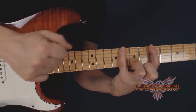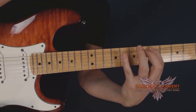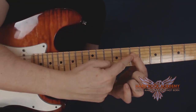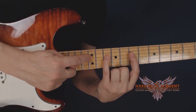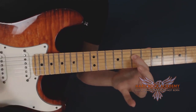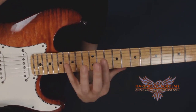On the low E string you have the fifth, eighth, and tenth frets. Then on the A string you have the sixth, seventh, and tenth frets — that's our three-note-per-string shape on two strings. Then I'm just repeating that pattern up the fretboard, starting one octave higher: on the D string I play the seventh, tenth, and twelfth frets, and on the G string it's the eighth, ninth, and twelfth frets — the exact same structure, just two strings higher.